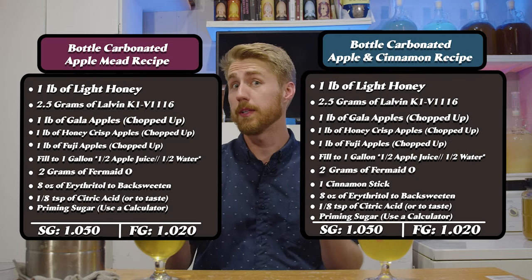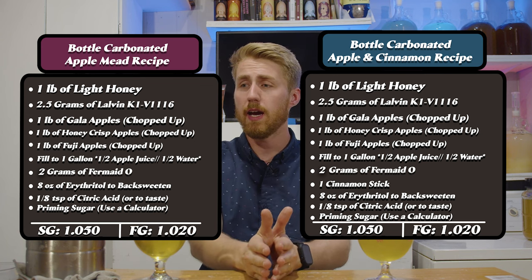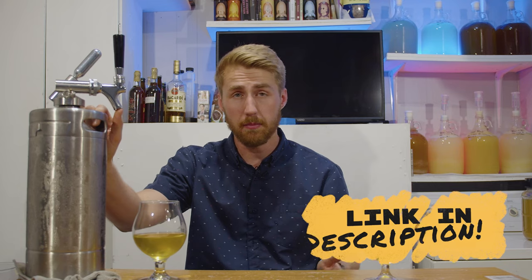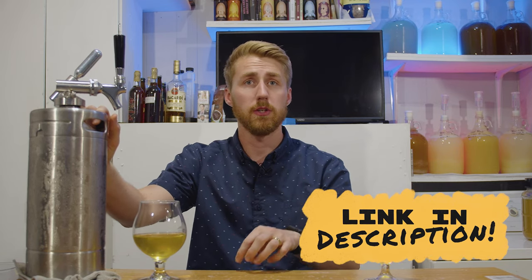You can use non-fermentable sweeteners like stevia, xylitol, or erythritol, but it's not honey — it doesn't have the honey characteristic, which is unfortunate. The bottle-carbonating process also leads to some yeasty flavors. It's definitely doable but it's just not going to be the same. I will provide the bottle-carbonated version of the recipe for those who can't keg. However, if you're looking to get started with kegging, this one-gallon keg will allow you to force carbonate and start dipping your toes in — it gives you more control.